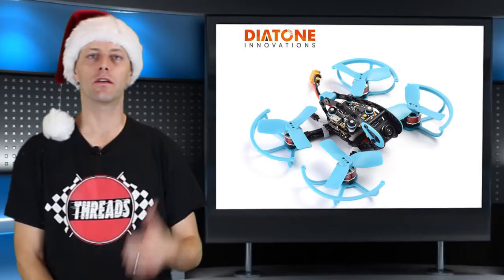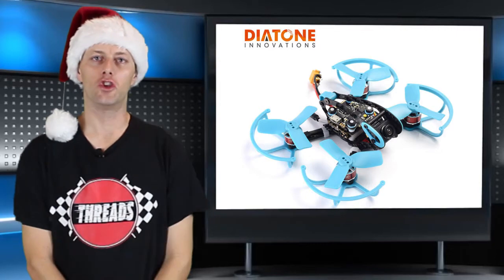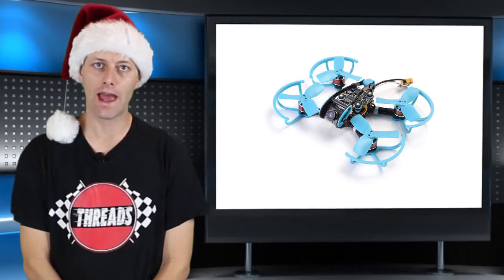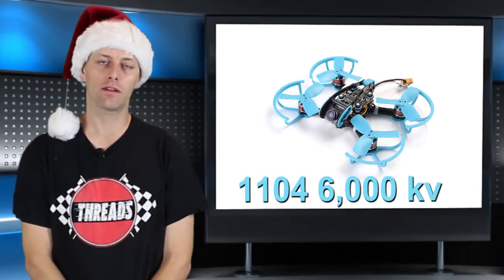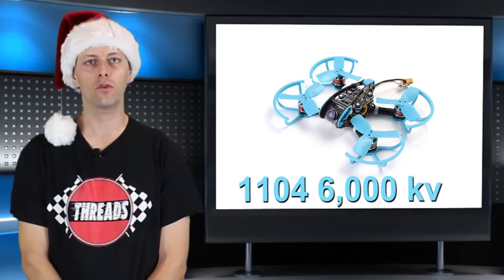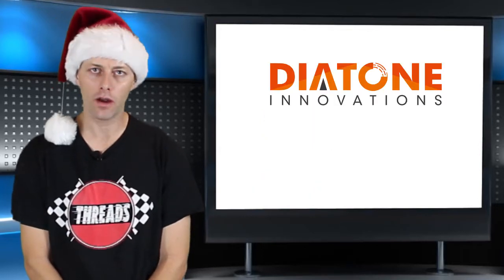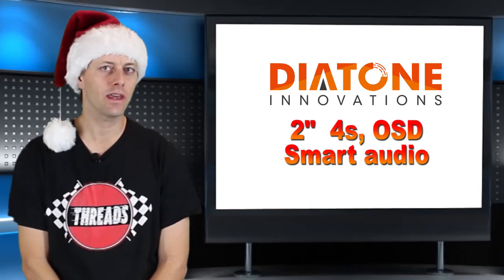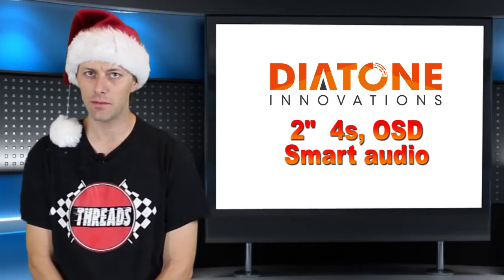Next on the list is this mean little guy — it's the Diatone GTR90. It has an F4 processor and a 4-in-1 ESC BLHeli that runs 4S. It also has 1104, 6000 kV motors and supports OSD and smart audio. Slap a nice little turtle cam or split cam on this thing and you have a really nice proximity flyer.